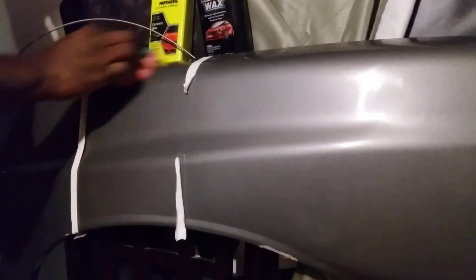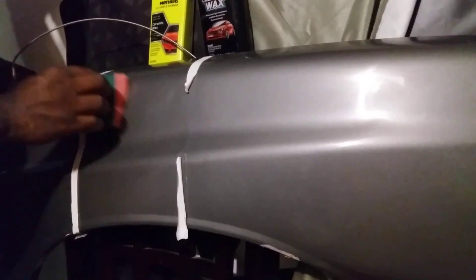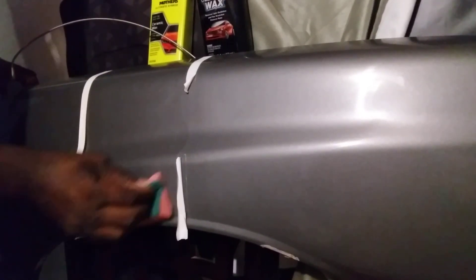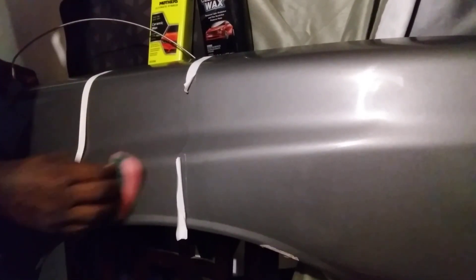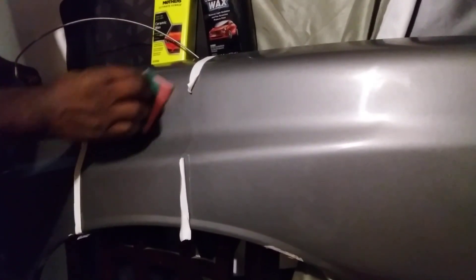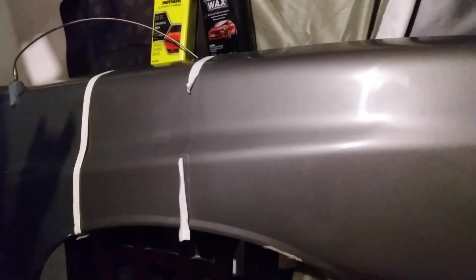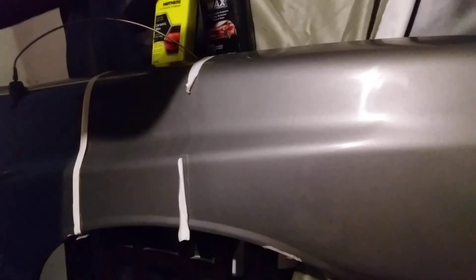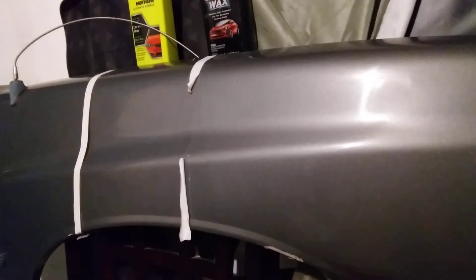You want to work it in pretty good because it's an all-in-one, and we're just gonna water test this. I'm gonna bring you guys in to see which one lasts longest — or rather which one beads water the best. Any garbage on the paint that shouldn't be there, these two waxes will pull it off. Let that haze, then we'll buff it back off and water test it.